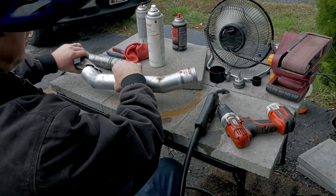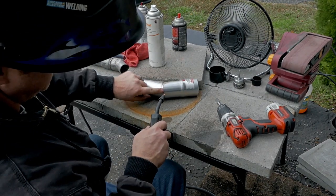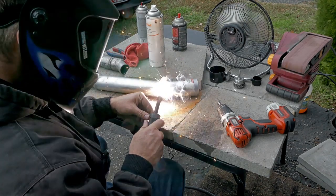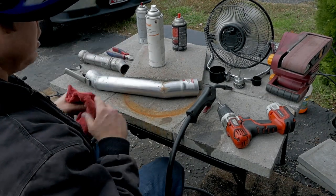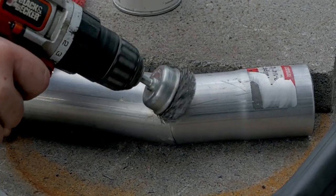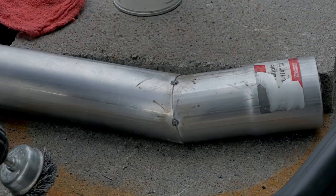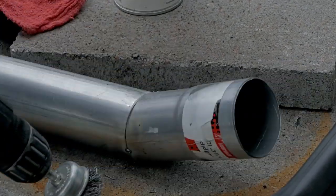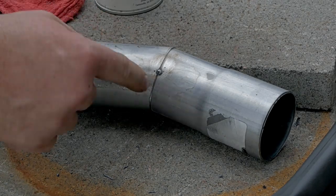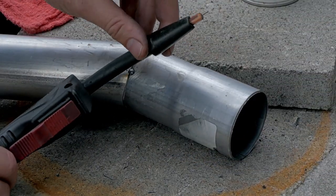I'm going to tack it in one other spot right here. See this has a little lip right here — I'm going to start from the low side and come on up, just like so. Now we have a tack. This is why flux core pretty much blows for making anything look nice, because it creates a lot of spatter. Look at that — the one spot I put anti-spatter actually has more spatter than the other ones. We're not going to worry about that right now; I'm just going to use it on the tip to keep stuff from sticking.